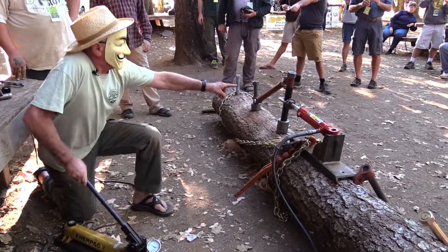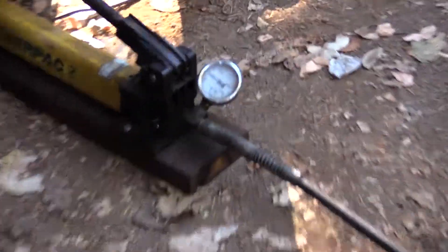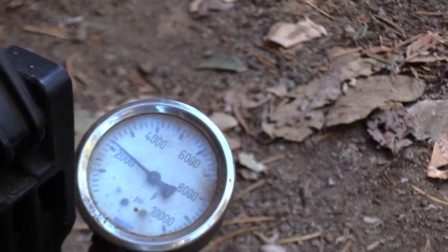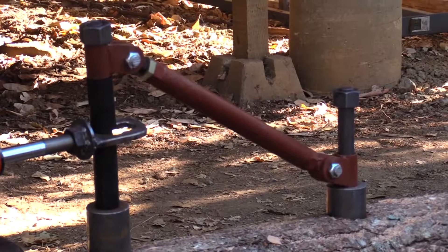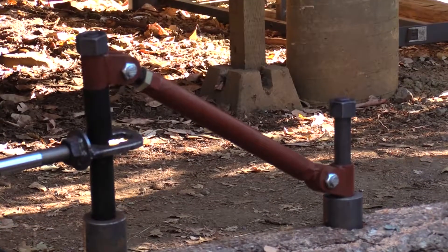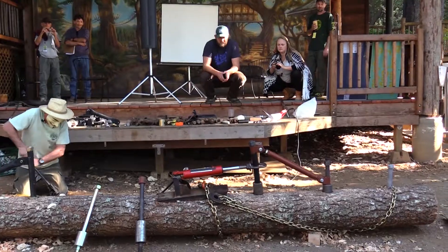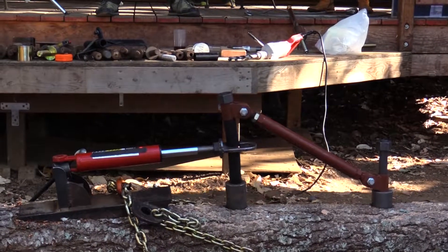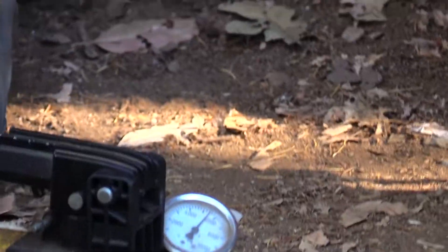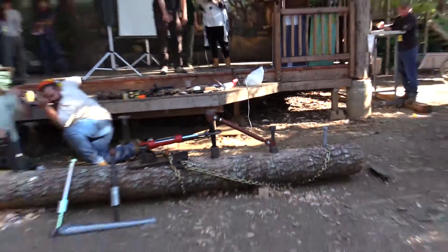Is that thing bending? We're at 2,000 — well, it'll deflect. That's 6,000. It's 2,000 PSI on a two-inch cylinder. We're going to four, getting up to five, getting up to six — 5,500. Not quite six yet. It's right at 55 and going back down. It's flipping out of the tree! Yeah, it's flipping out, pulling up.